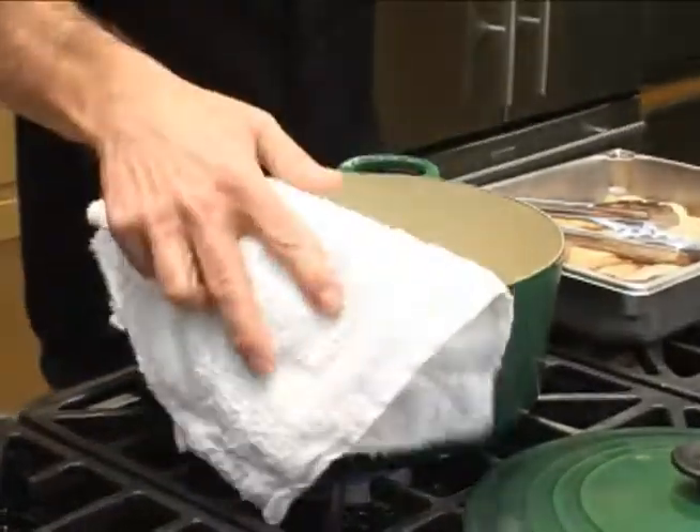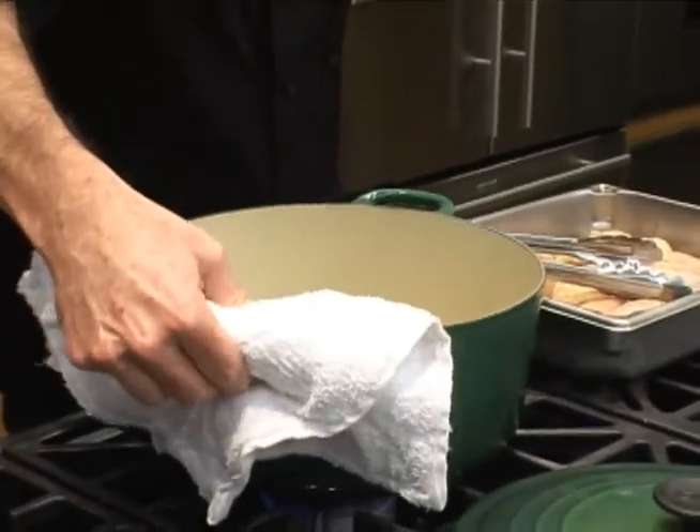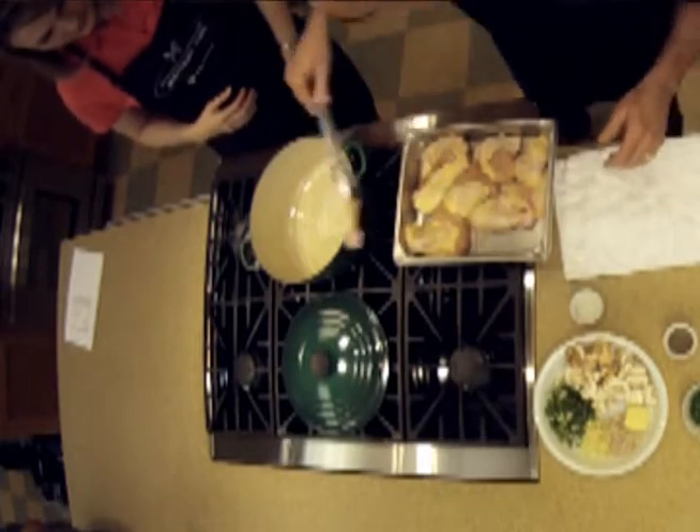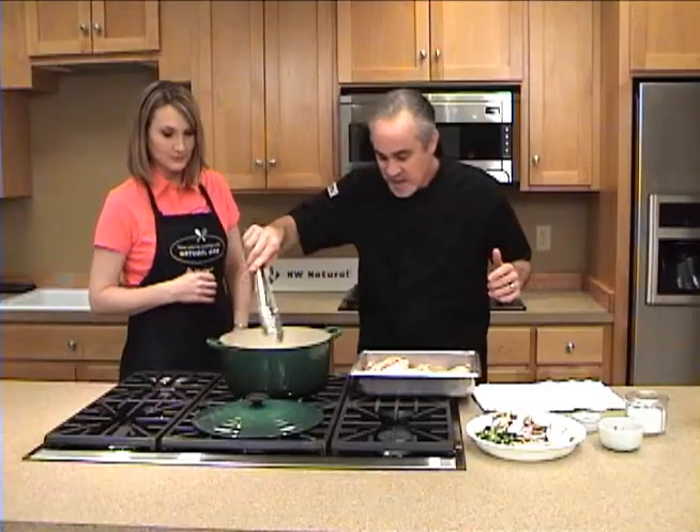The other thing that was good about it was it's a very simple recipe. Really all we're going to do first off is just brown the chicken, and you want to make sure you get the pan nice and hot.